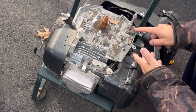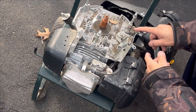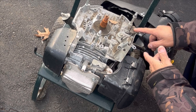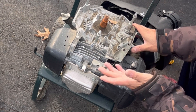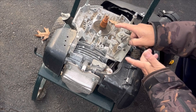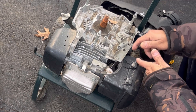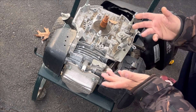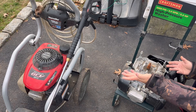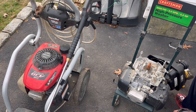Being electronic, it has more likelihood of defect or shorting out. I almost like the actual grounding of a Briggs engine better. Either way, this needs a keyway and a flywheel. Other than needing a magneto, we can probably just take the flywheel and magneto off the GCV 190 and put them on this one. Let's do that.